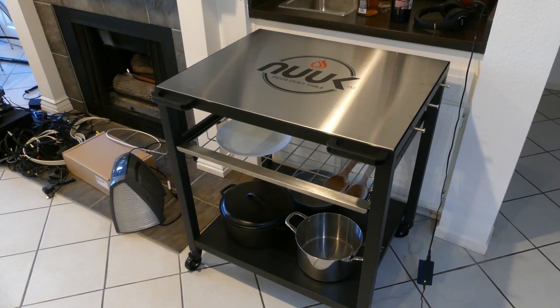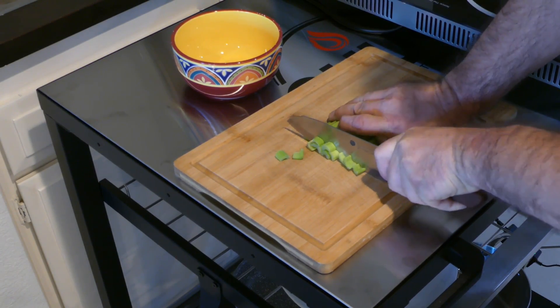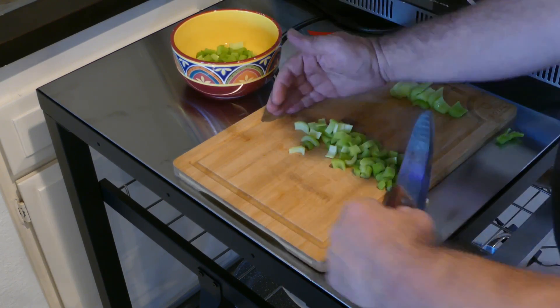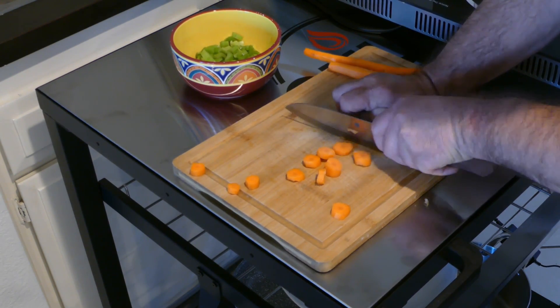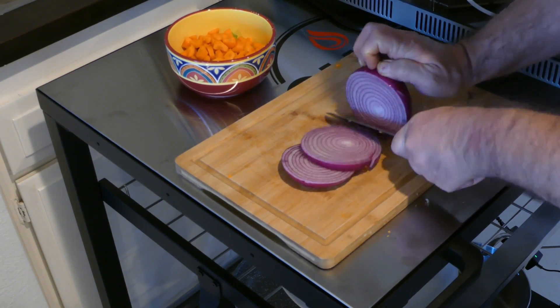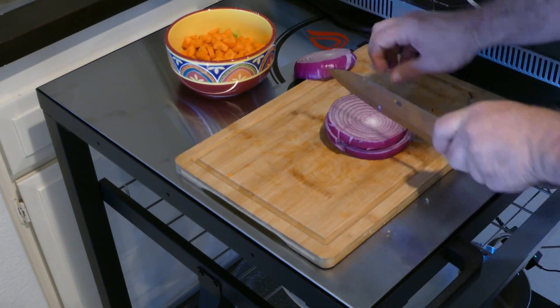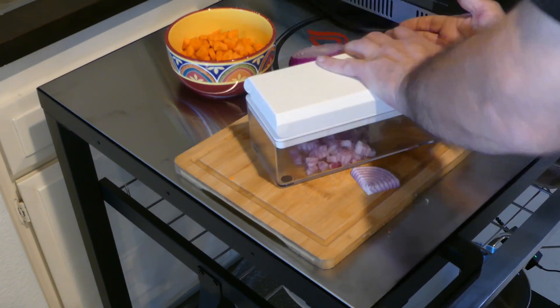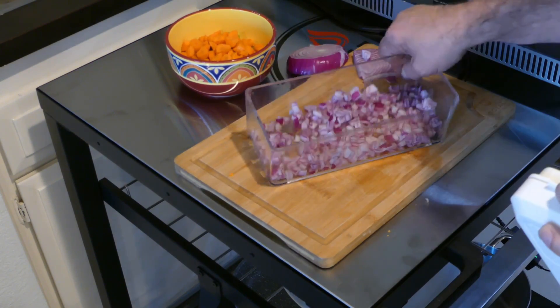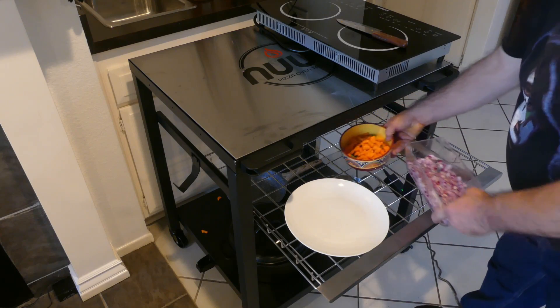Using the Nuke table to prep some veggies and also as a surface for my cooking appliance. Chopping some celery, scooping it up and putting it into a bowl, slicing some carrots, slicing up a red onion and then cutting it four ways and putting it through the sure-win vegetable chopper to dice it.